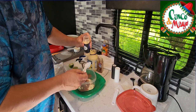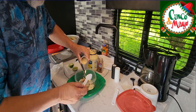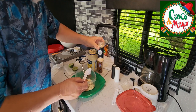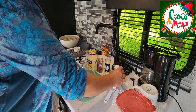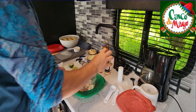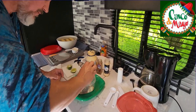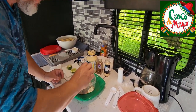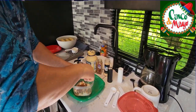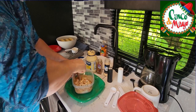We want a little bit of garlic powder — I'm just going to sprinkle some in there. That looks good. Some salt and pepper. All right, and we'll just mix it up. And that's about it.